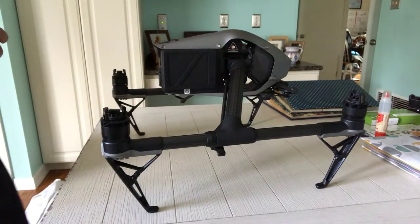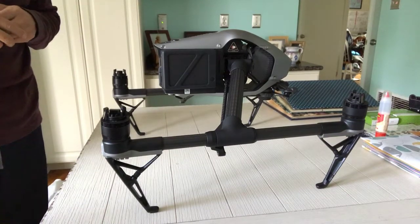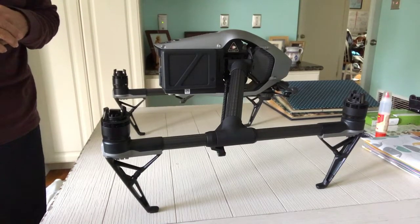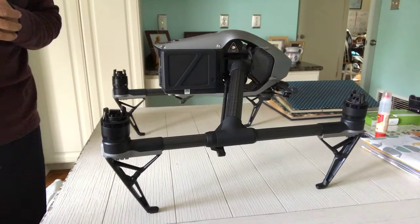This is the Inspire 2 that is having landing gear issues. We're going to demonstrate what the situation is. This is a very low hours of operation drone, basically brand new, having this kind of problems.